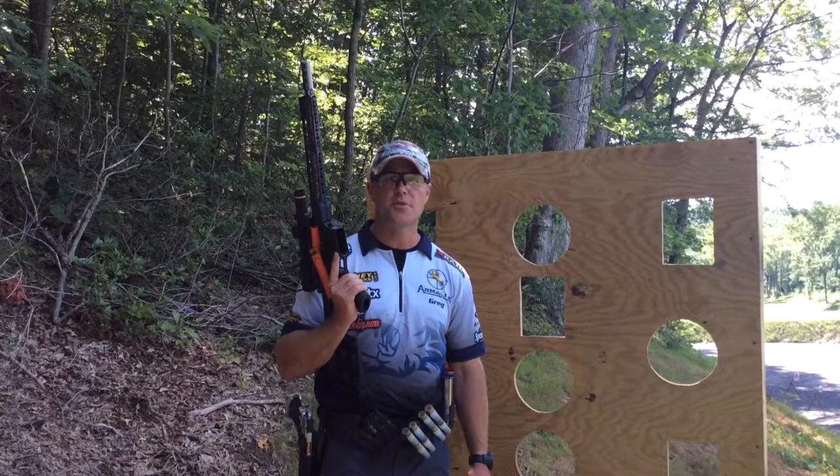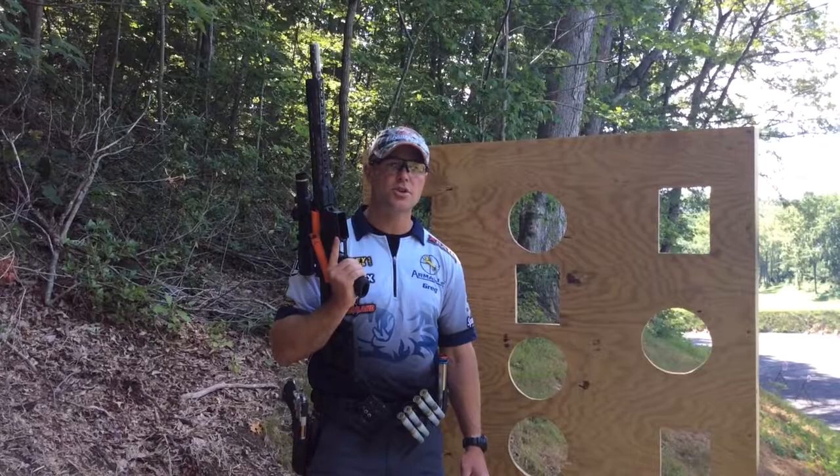Thanks for watching. If you guys have any questions or any ideas for tips for a future segment, please visit our Team Armalite Facebook page. Until then, give this a try and I'll see you at the range.